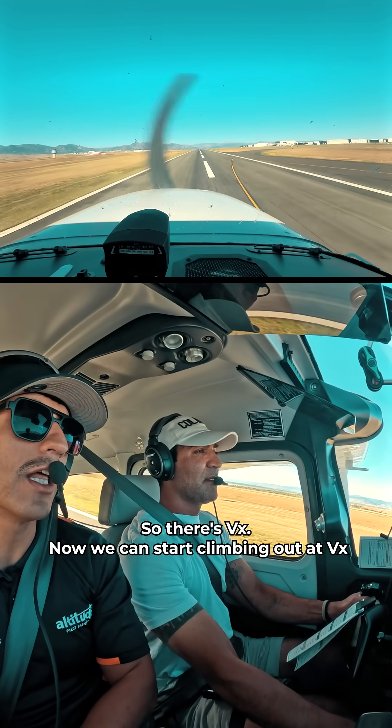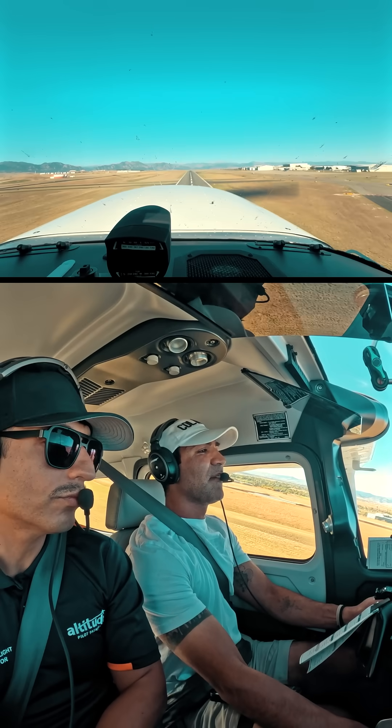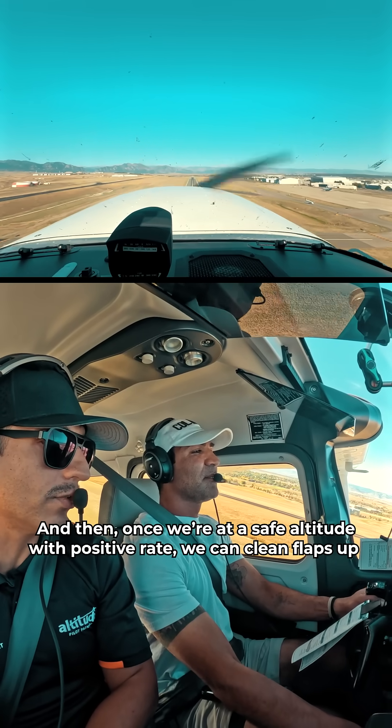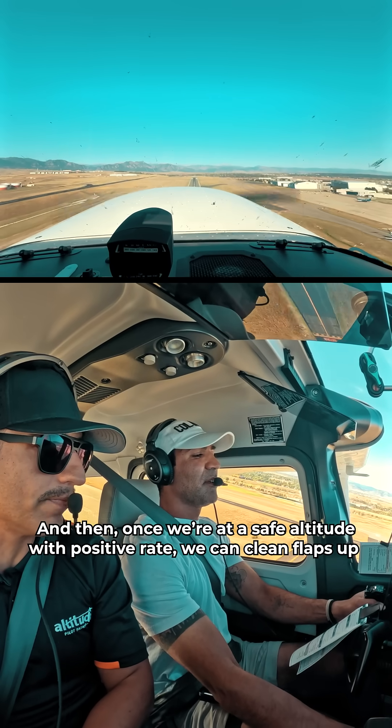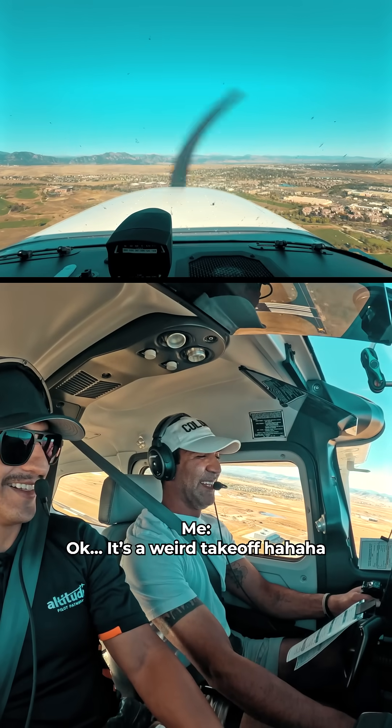There's VX, so now we can start climbing out. Once you're at a safe altitude with positive rate, clean the flaps up and pitch for VY. It's a weird takeoff!